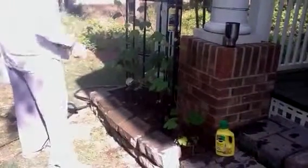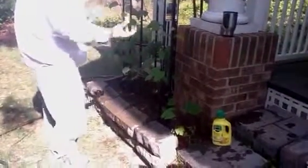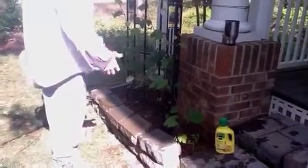Our terroir is very different here. We've got the convergence of two rivers and the marsh — very sandy. The vines have to grow deep and really struggle to produce good fruit. Even deeper, we've got a lot from the marsh and seashells, which will probably add to the minerality notes of our wine.